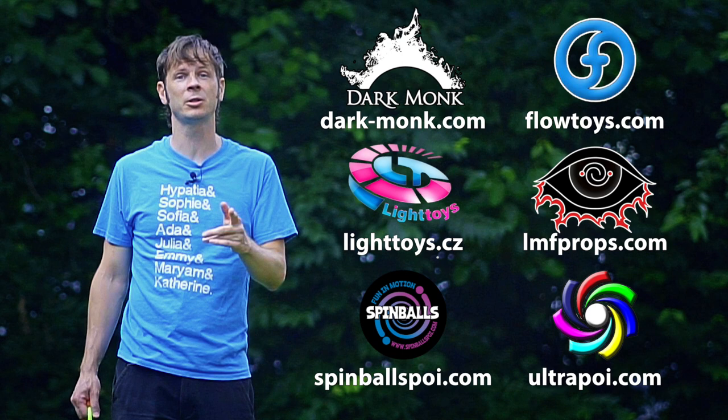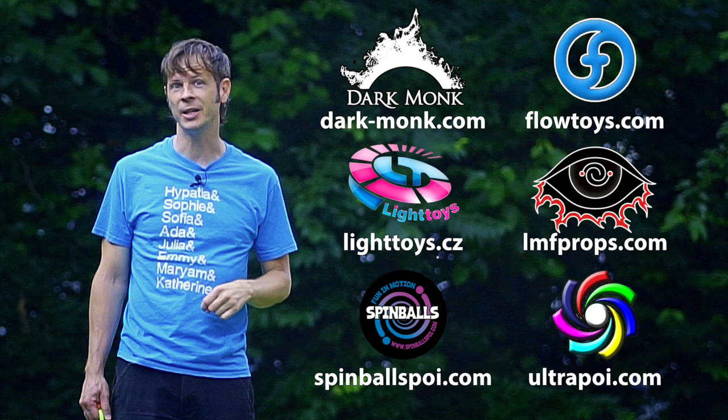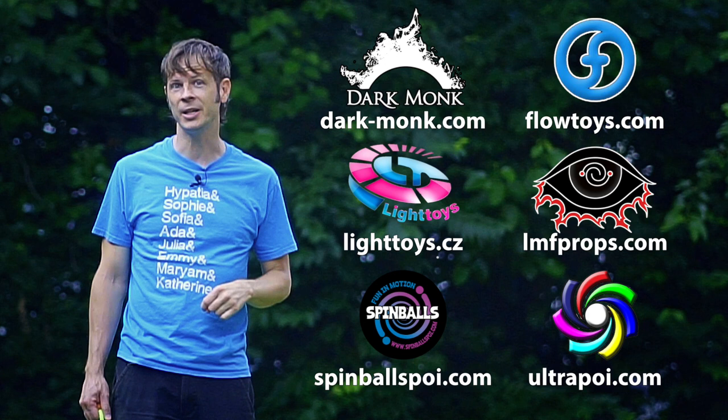Big thanks to Dark Monk, Flow Toys, Piratera Light Toys, LMF Props, Spinballs, and Ultra Poi for helping to make the videos on this channel possible. You can learn more about all these amazing companies and the work they're doing to support flow artists like yourself by checking out the links down in the description of this video.